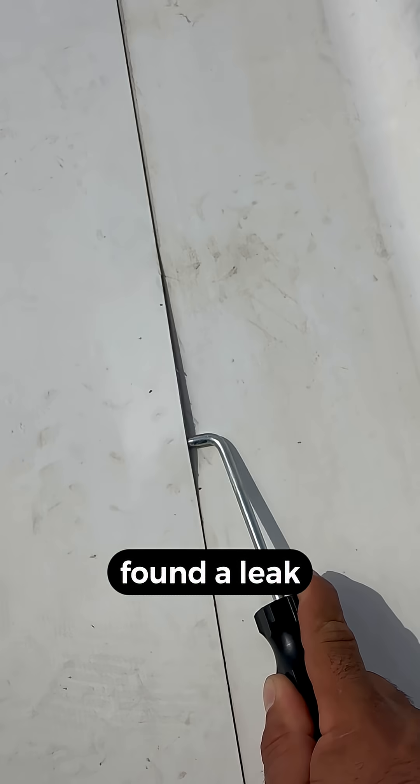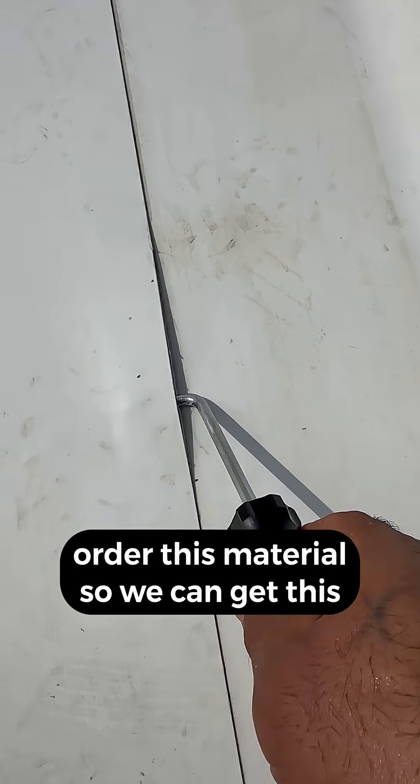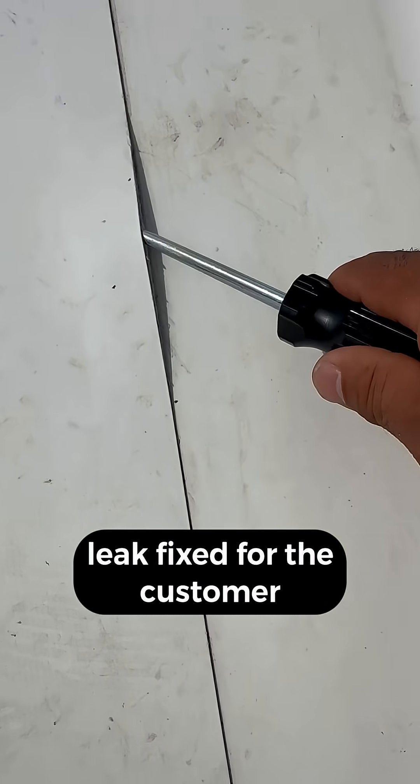Found a leak! Now I'm gonna create a work order and order the material so we can get this leak fixed for the customer.